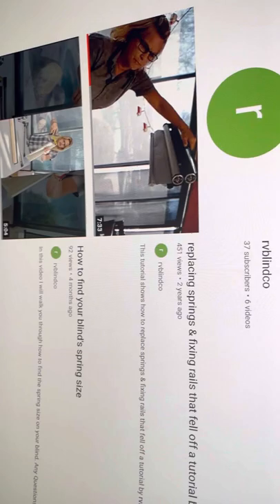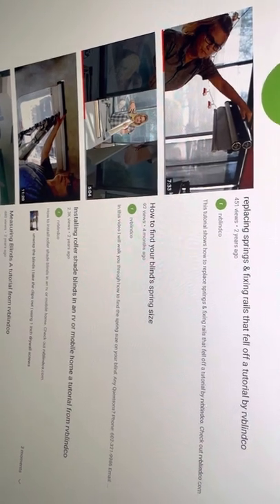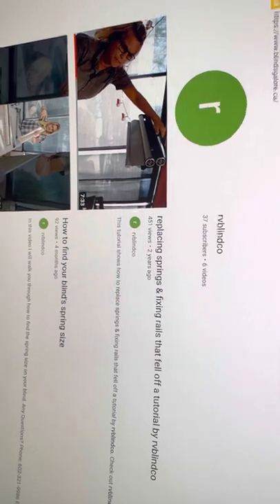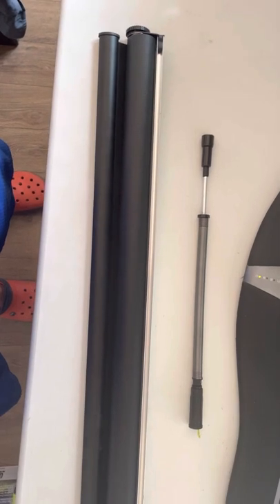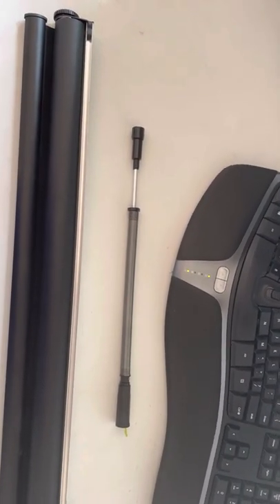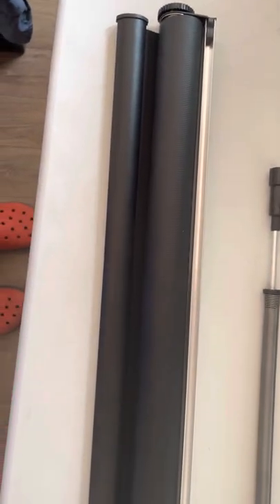RB Blindco has their own YouTube channel where they have several videos explaining how to repair, install, and how to select the right piece for your shade. The lady that helped me is called Jackie — beautiful person, very helpful. Just email her or give her a call; she puts her information on their videos.